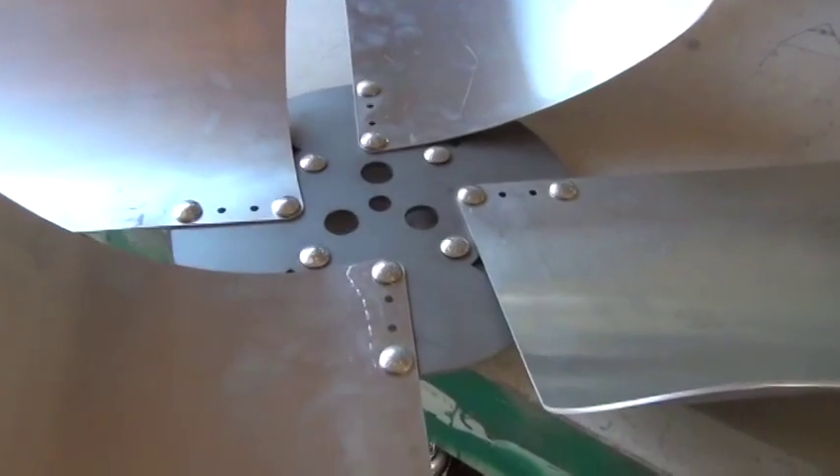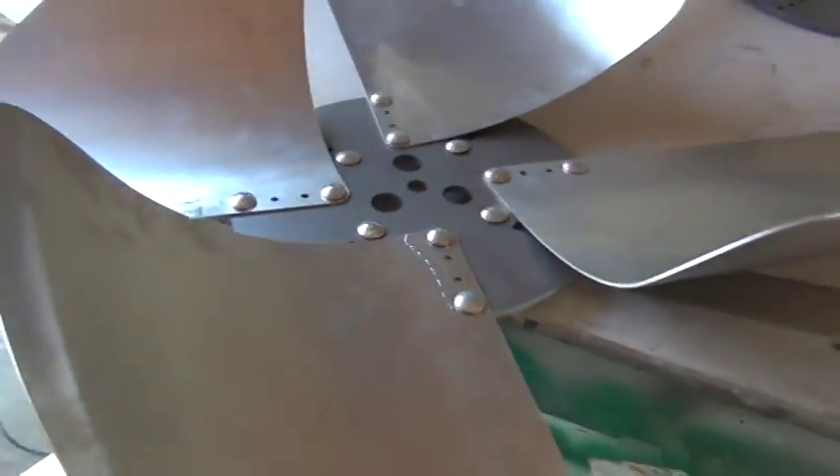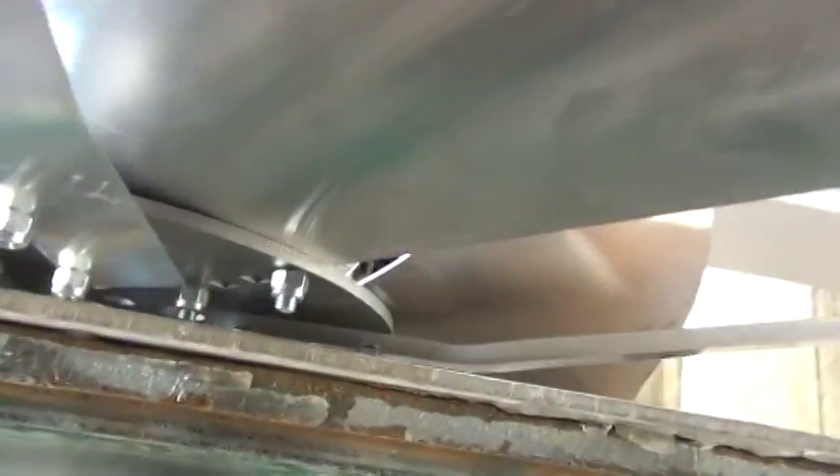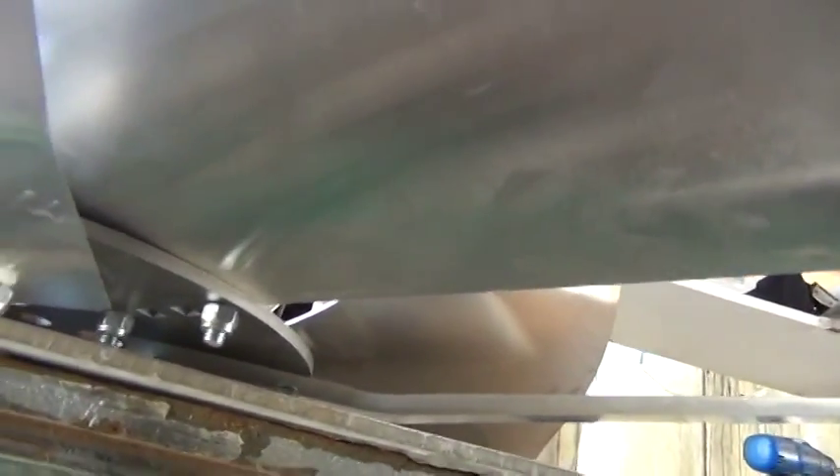Okay, this is how it goes together — four on top with the carriage bolts and then four on the bottom.